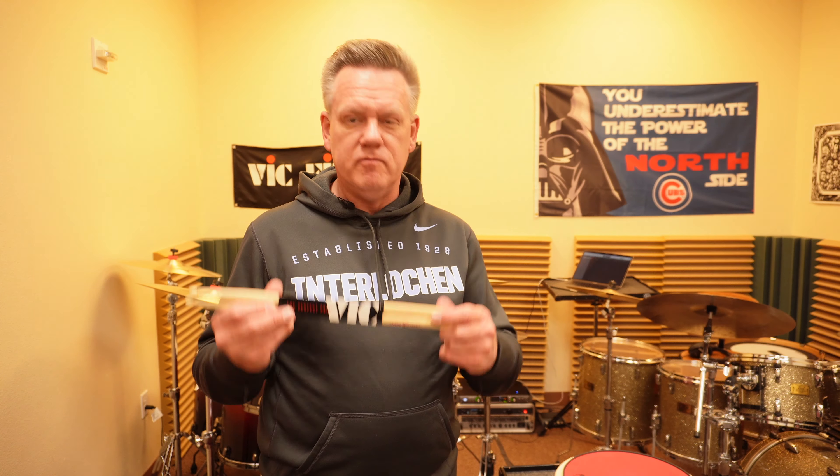You might ask, hey, there's so many companies — what should I use? I'm a Vic Firth endorser and I think they make the best sticks on the planet. But there are other companies that are every bit as legitimate: Promark makes quality sticks, Vater (V-A-T-E-R) makes quality sticks, and Innovative Percussion makes quality sticks. Those are my top ones. If you have another suggestion, please put it in the comments.